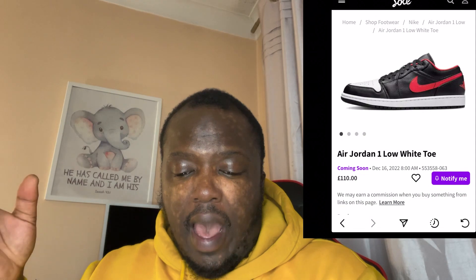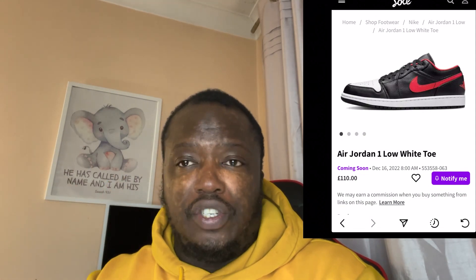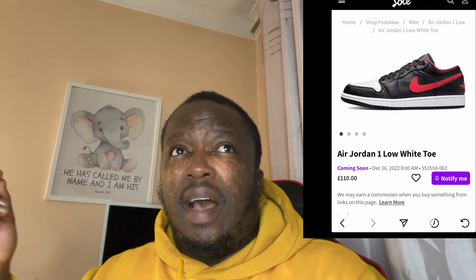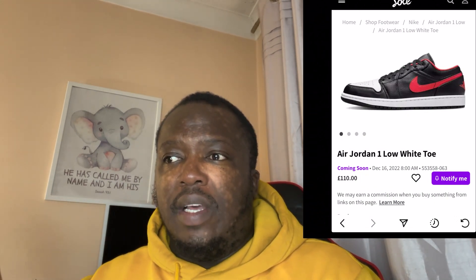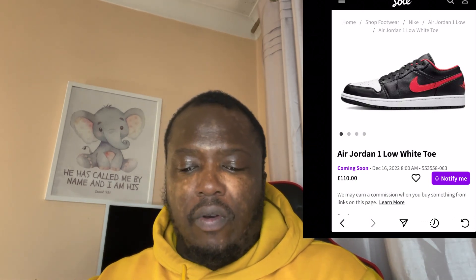I think they've overdone it with the black, but I guess that was the whole concept. It's not an ugly shoe, don't get me wrong, but it's not a great or excellent shoe either. I think it's one of those okay sort of shoes — it's a shoe I would buy for, say, my father in his late 50s or early 60s as part of a present.